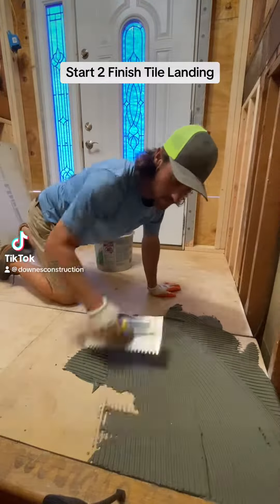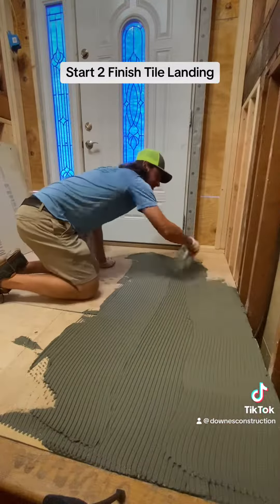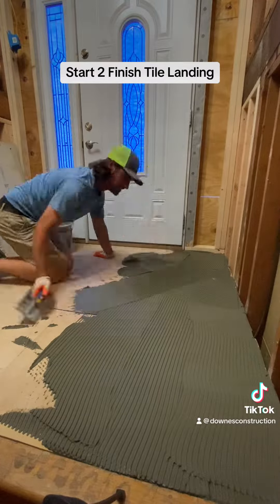Spread mud. It's the tile way. Now on tap for today, we got for you guys an entire tile landing we're doing on a new edition bump out.